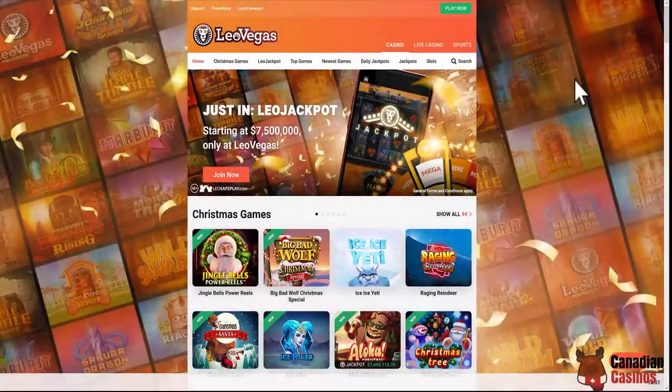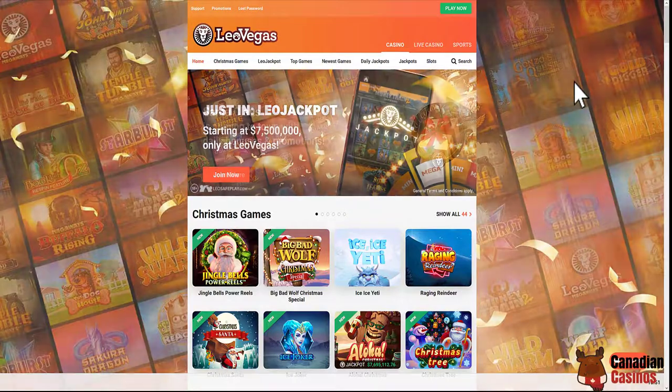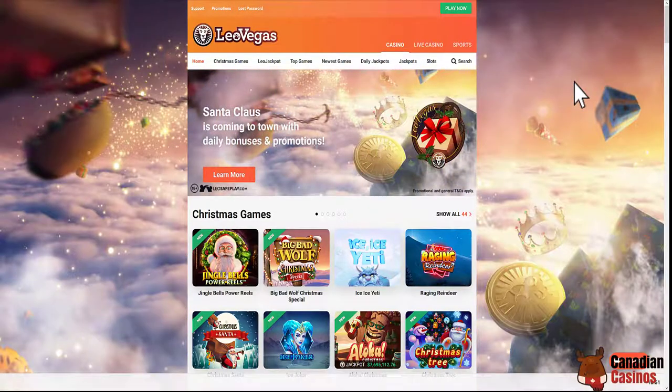Hey guys, it's Todd back again for another LeoVegas video. Today I'm going to show you how to do a deposit with a different provider — it's called Much Better — and let's see if that lives up to their name.